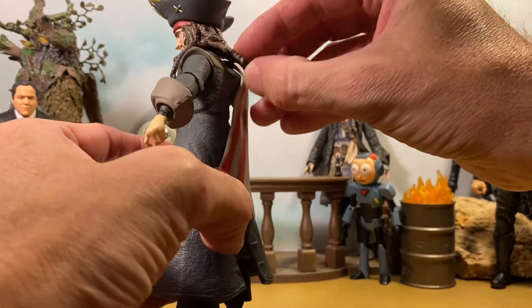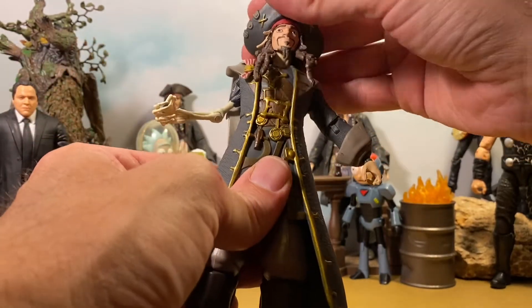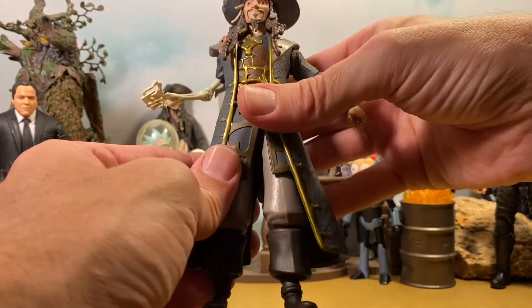His hair is made from a very pliable plastic, so it gets out of the way — that's nice. Detail-wise, he looks pretty good.